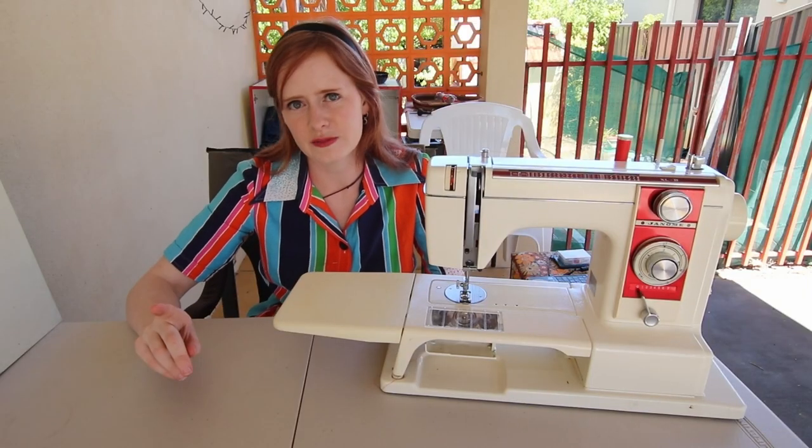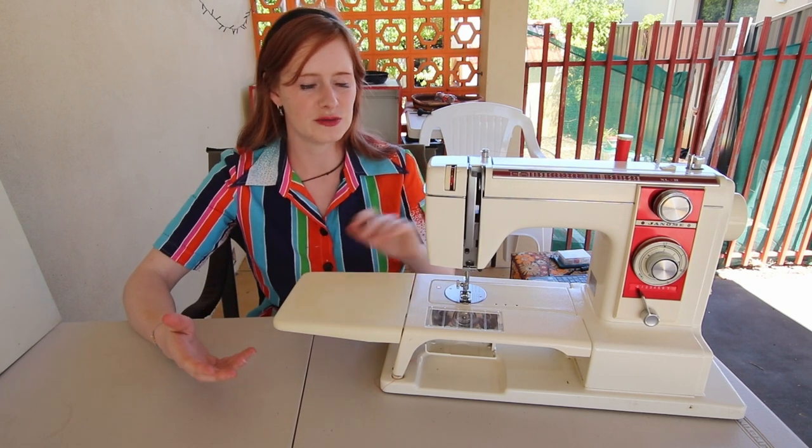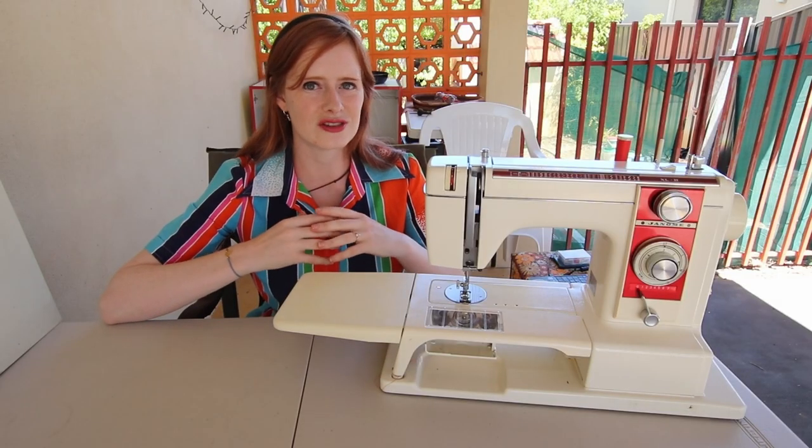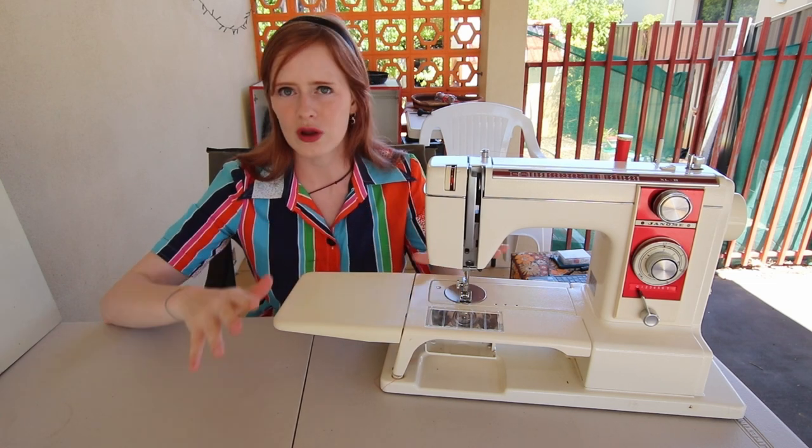When Ben went to pick it up, I asked him to have a conversation with the person selling it about the machine's history. Essentially, the lady who was selling it — this machine belonged to her grandmother, who had sadly passed away, which seems to be a very common story with nearly all of my machines. Her grandma was originally from Australia and bought this machine in Oz. She then immigrated to Sweden for quite a few years, and this was one of the few things she took with her before eventually returning to Australia. So this machine has also traveled internationally, which again seems to be a very common occurrence for machines that are kept in good nick.